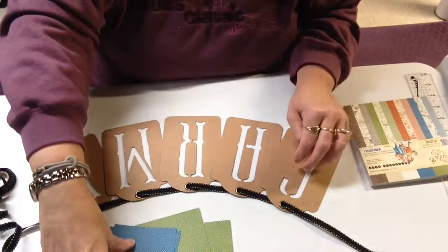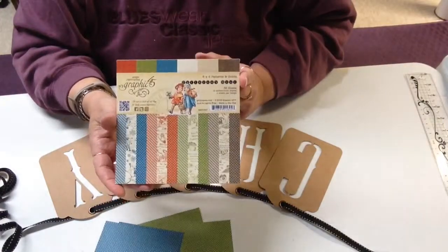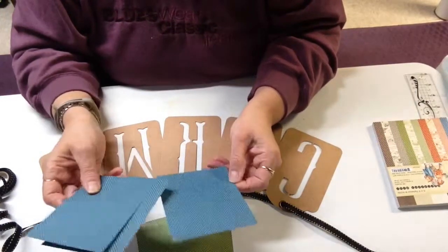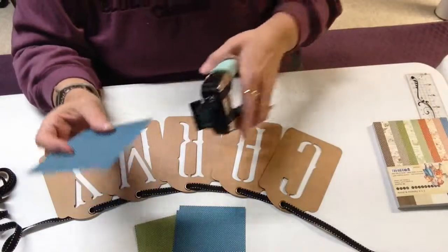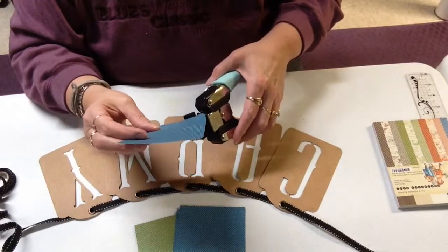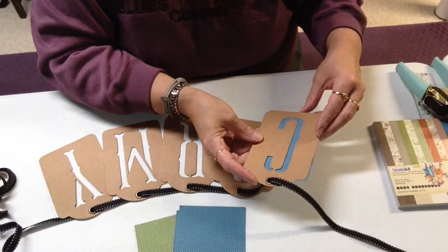But for the banner itself, the background letters are cut out. I have taken some sheets from the Graphic 45 Children's Hour 6x6 cardstock stack and I cut three pieces of the blue at about 5x3 and 3/8ths. And then what I'm going to do is use a corner rounder — a quarter inch rounder — and I'm going to go ahead and round all these sides so that I will be able to just adhere this to the back of the banner. And if it sticks over at all, I'll trim that off.